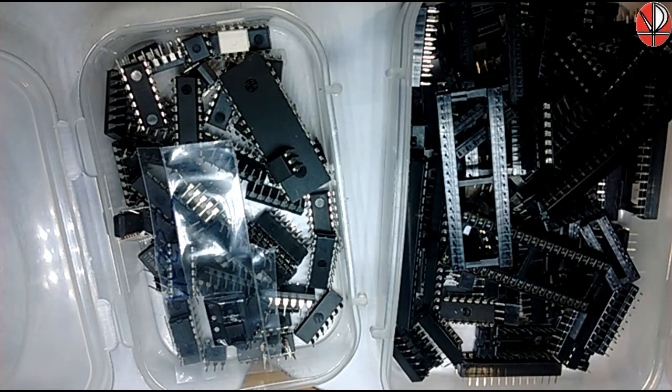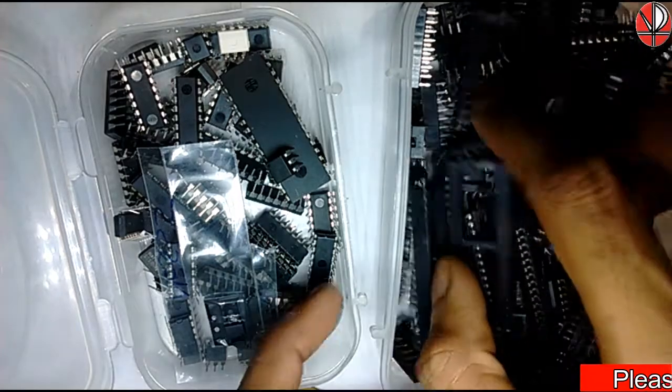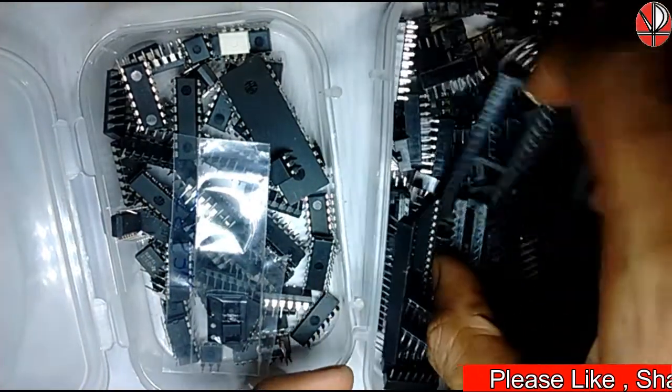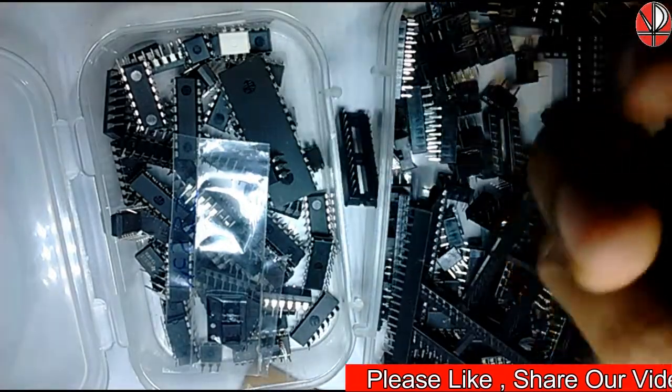Welcome to DPP Technology. IC bases — this type of IC bases you will be able to see in different types of electronic service.